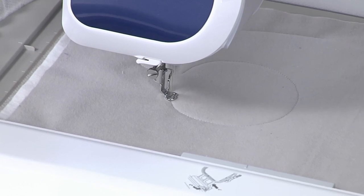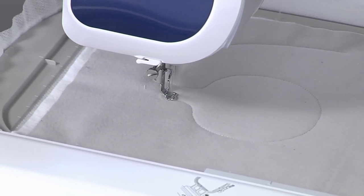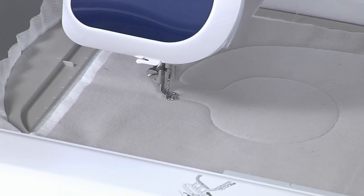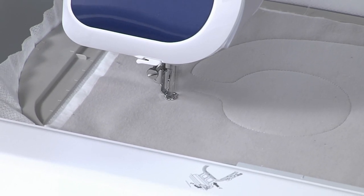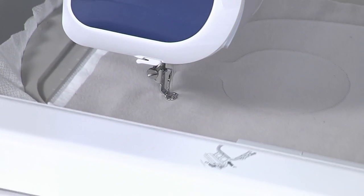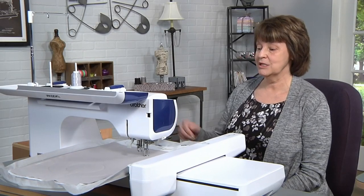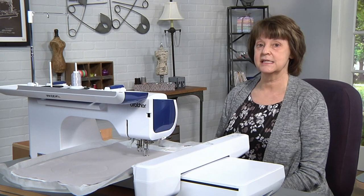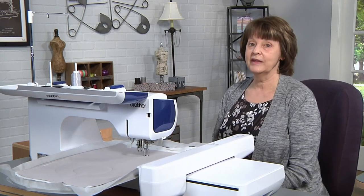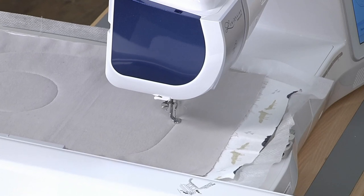I am using embroidery thread to stitch this entire project and just a regular 75/11 embroidery needle — nothing special for this project, so you should have the supplies at home that you would need. It's almost finished going around, and like I said, it will leave an opening on the side edge so that we are able to turn it to the right side when it is finished.